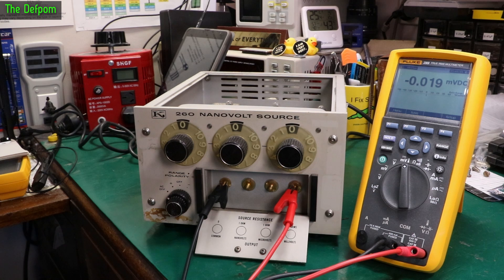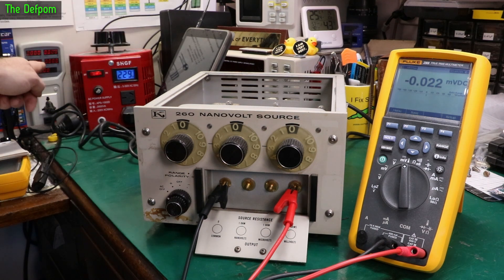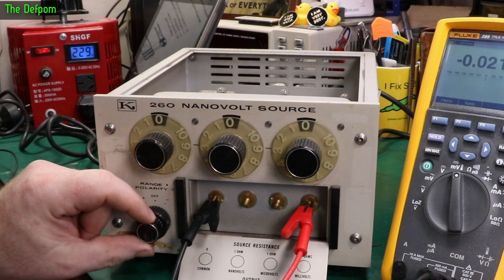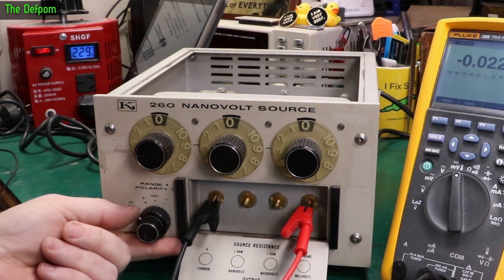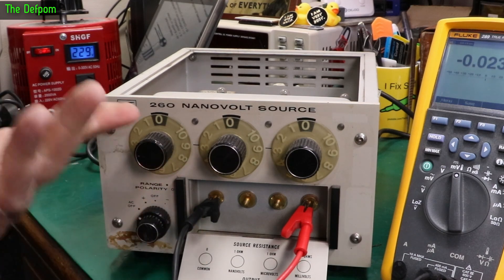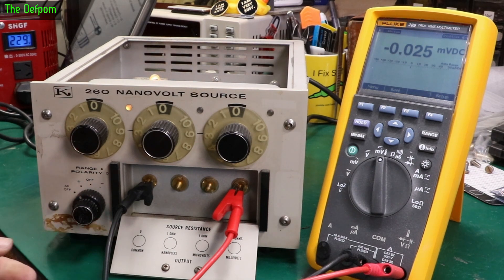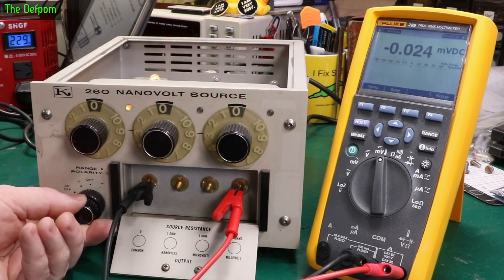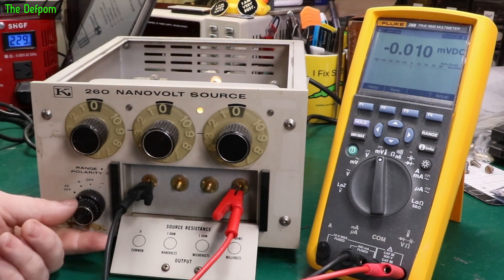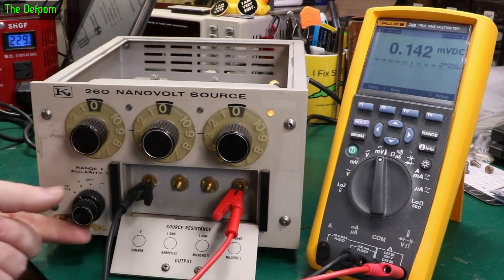So let's power this thing up for the first time. Are we ready for this? There's no power being drawn — that's a good start. This is a double knob. It says range and polarity here, so I'm guessing one is polarity and this one is the ranges. Don't forget we've got about 25 mV sitting there for noise. Positive — bulbs lit up. The nixie tube is working. We're set to zero. Switching through the ranges — nothing's gone bang yet. That's always a good start.